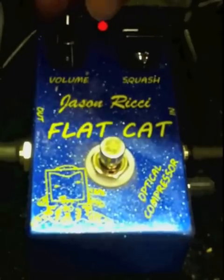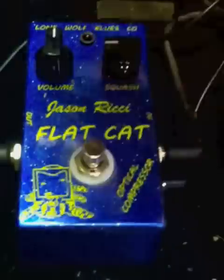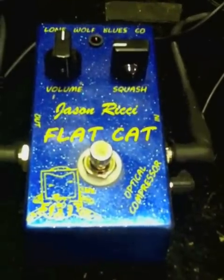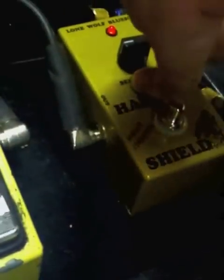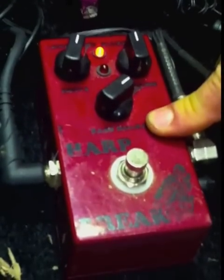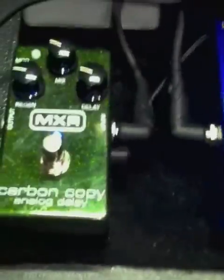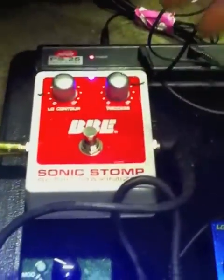Let's check out the difference between compression on and off. I'm going to leave the harp brake on and show you my tone naturally without compression. Right now I'm running through the harp shield — just an anti-feedback device — the harp brake, which is boosting my signal a little bit and giving me a little distortion, and then some delay.